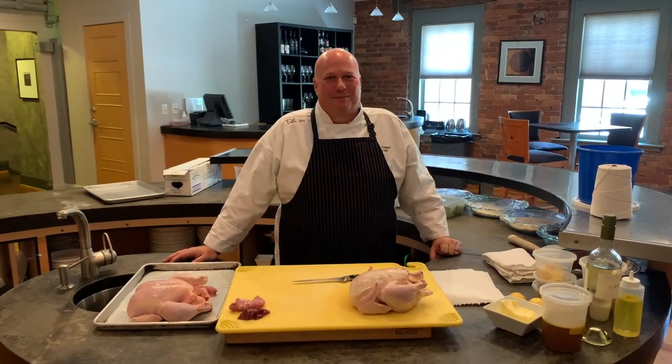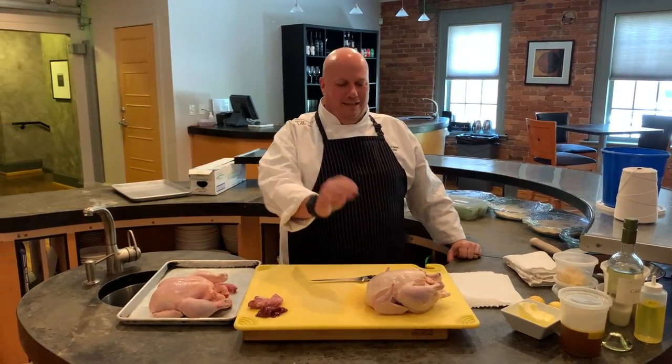Hi, Rodney Friedan here with Table 301. We're back in the Sobe's Loft and we're about to fabricate a chicken.